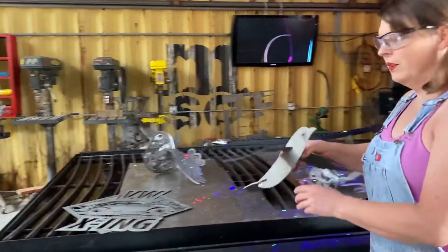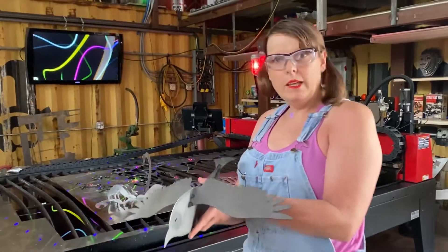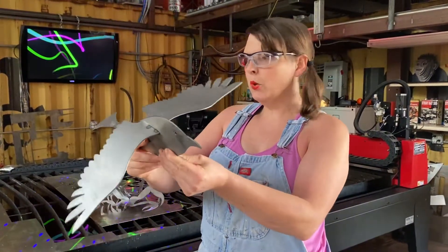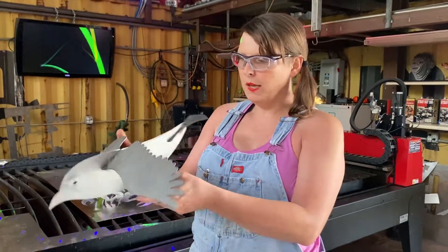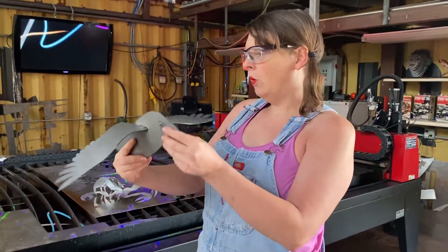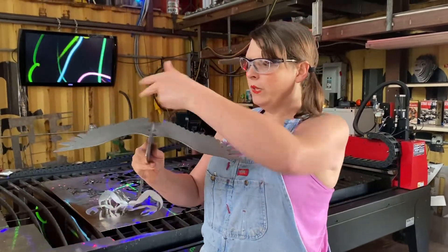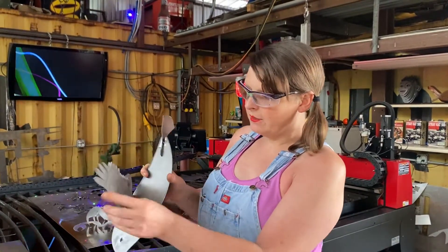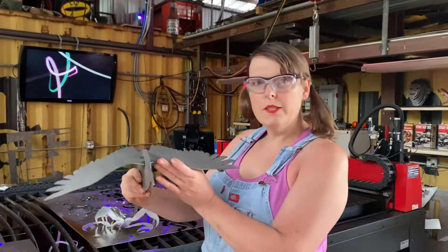Next up are the birds. We cut these out of this panel here — again, it's 14 gauge. Tweet, tweet. I put them together this morning. My loving husband cleaned up all the dross, which wasn't much, and got everything prepped for me this morning. I put it together just flat, but we have a slip roller, so I rolled the wings. This gives me the idea that in the future I could cut out some feathers and tack weld another layer of feathers on the underneath.